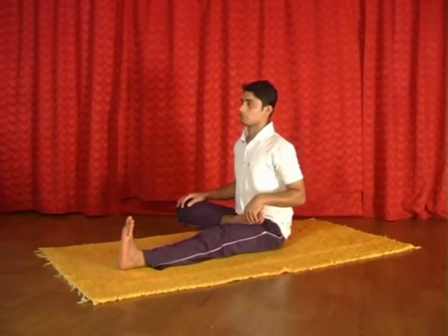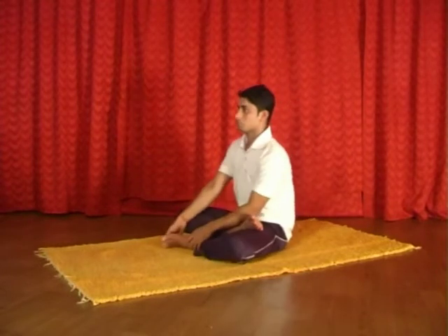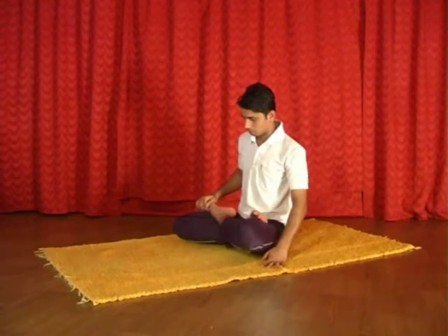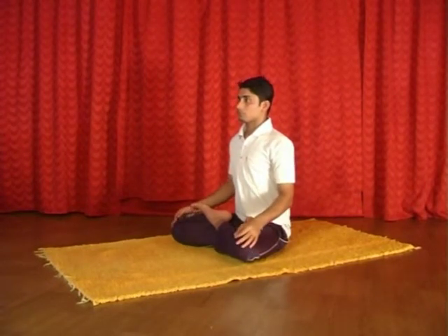Now inhale. Now exhaling, fold your left leg and keep it on the right thigh. Now exhaling, catch your opposite wrist behind your back.